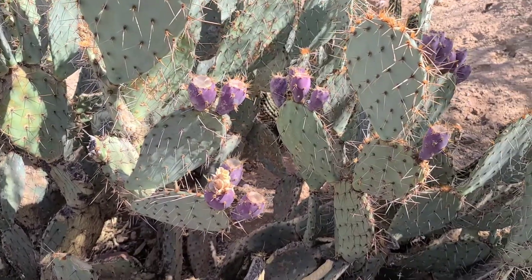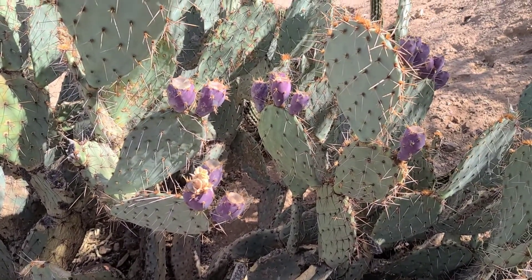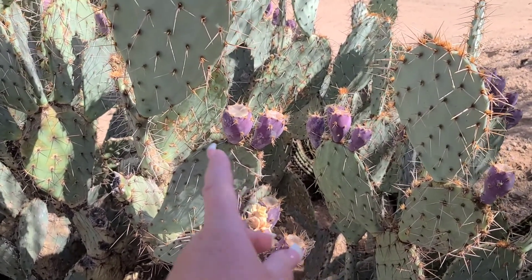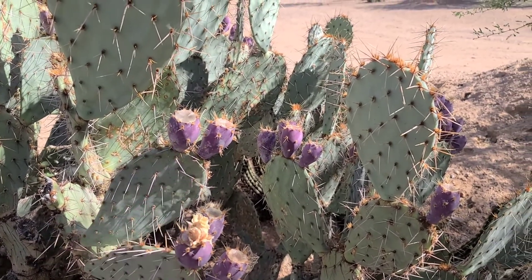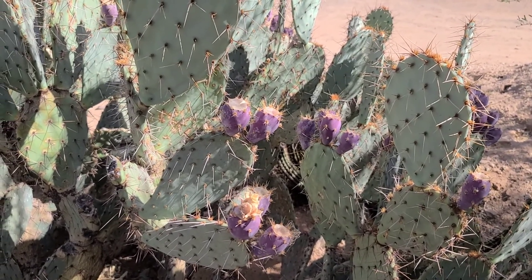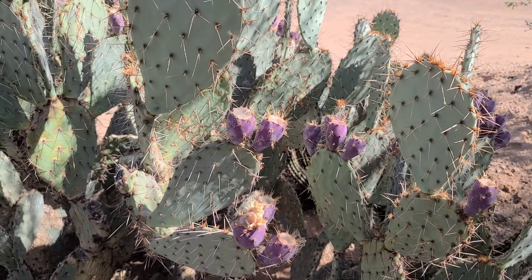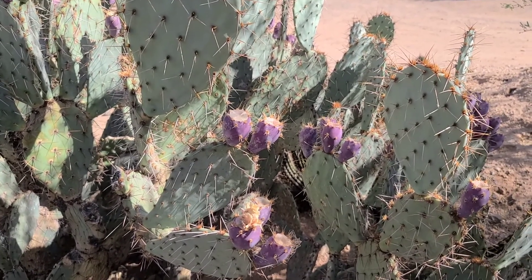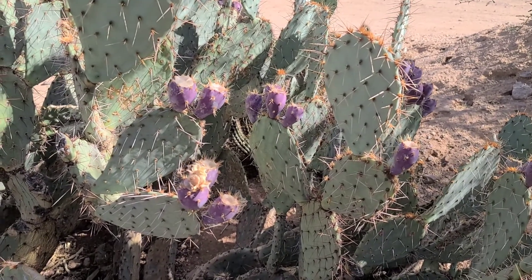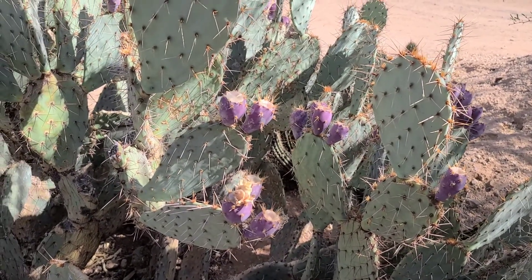You know what I just saw behind me? Look at the cactus. It is just about time to harvest all of these magenta fruits. Those are prickly pear. I like to harvest them and make that into some jam or syrup. Just about time.